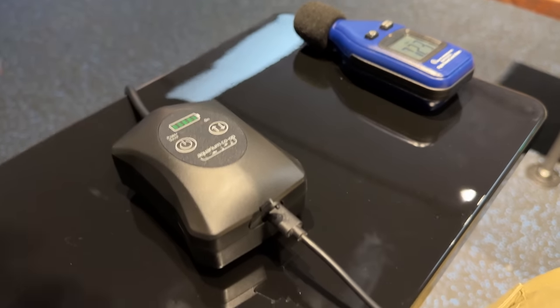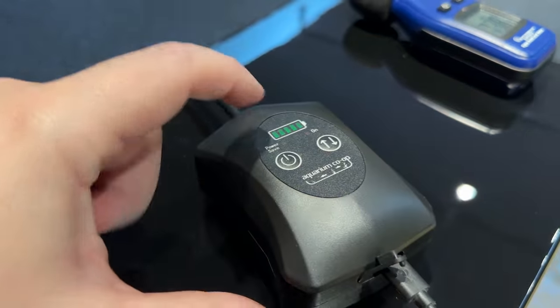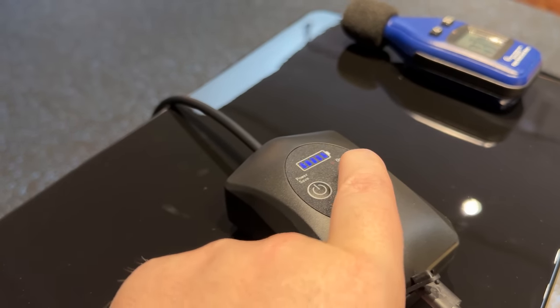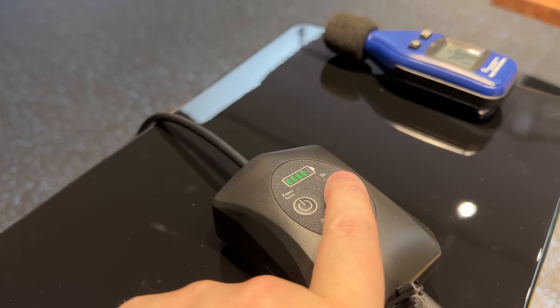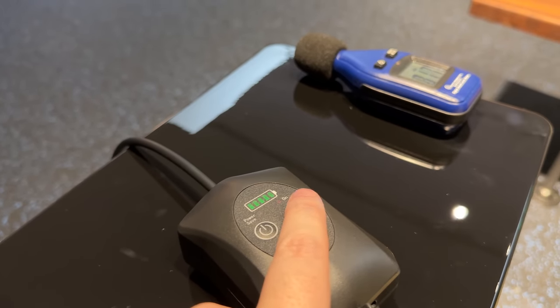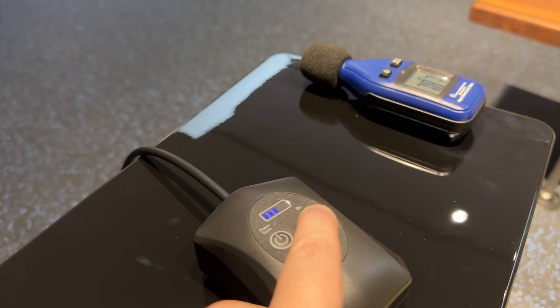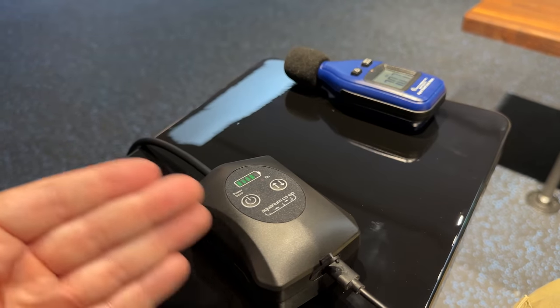Another feature we added that didn't exist on the old one: you can adjust how powerful it is. That's what the up and down arrows are for — how much air do you want to come out. Right now it's full power. It doesn't really run any quieter at lower levels — only slightly — and you can go five different levels. That might make it a little bit easier when you're trying to dial in your sponge filter.